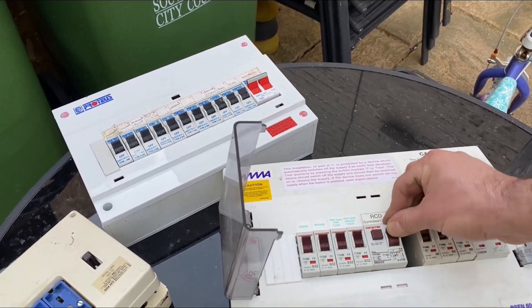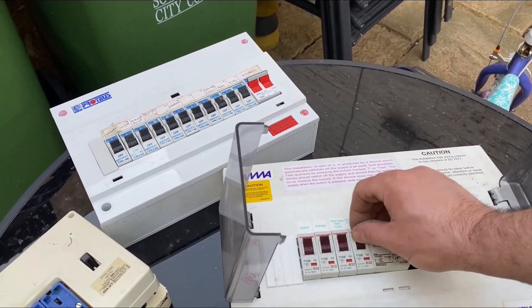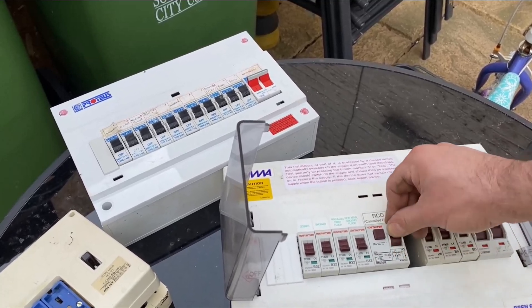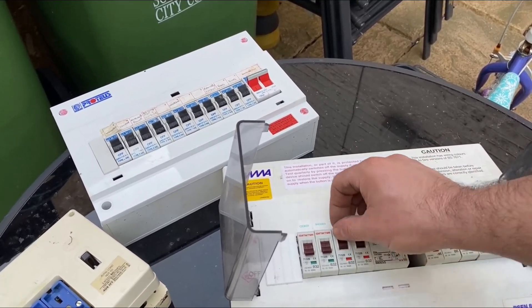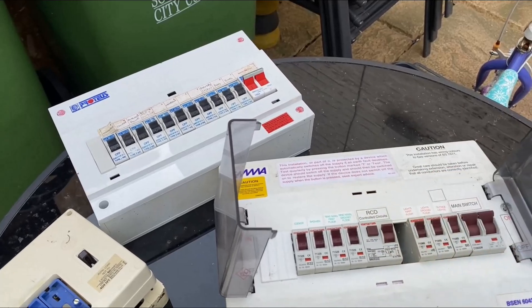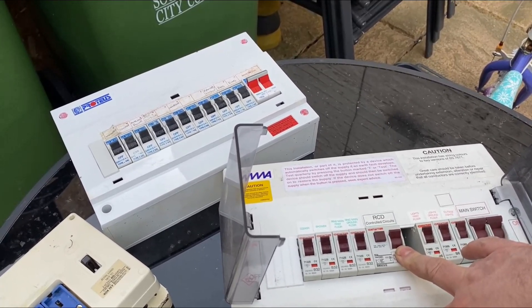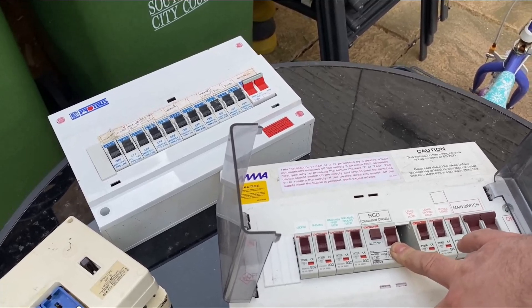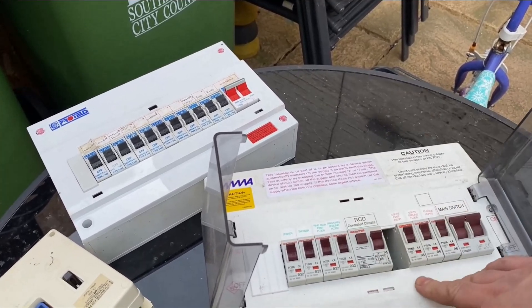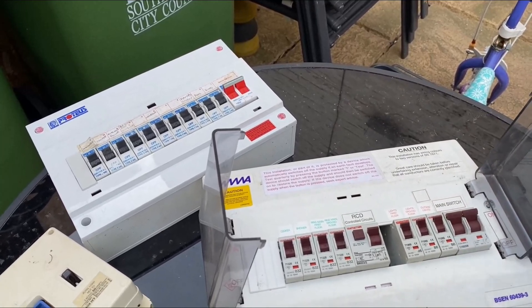Normally you can just flip these back on and they'll go on. If it doesn't go on and that flicks back down again and you have a fault on the switch, turn all the circuits off that are labelled on the RCD. Put the RCD on first. If that stays up, then switch these ones back on one at a time until it trips down again — then you know that's the circuit causing the fault. RCDs will normally trip out where dampness, water and that sort of thing comes into contact. Things like outside sockets, outside lighting, kitchen appliances — get them all switched off or disconnected, try it again and hopefully you can work out what is causing it.